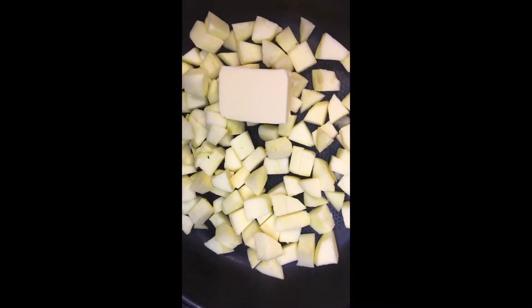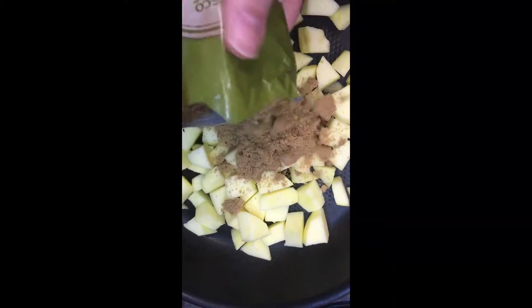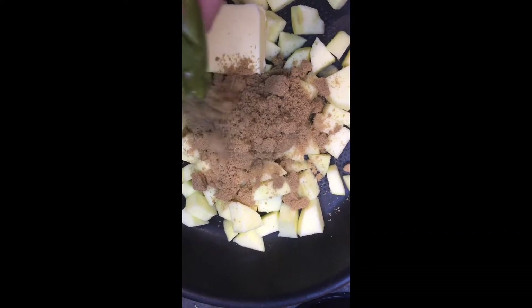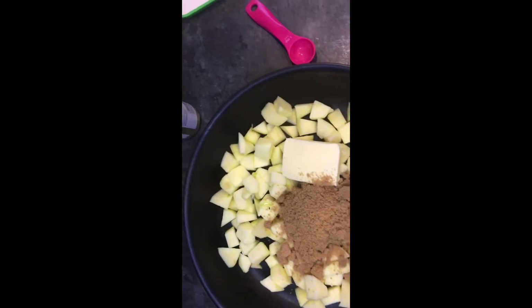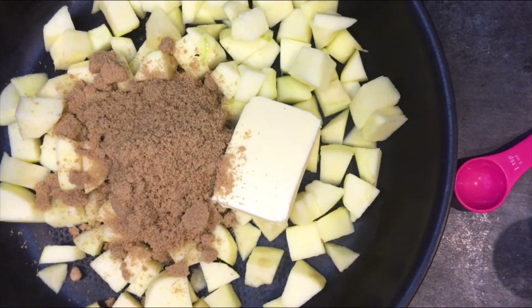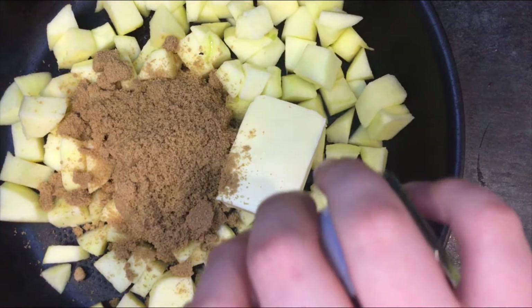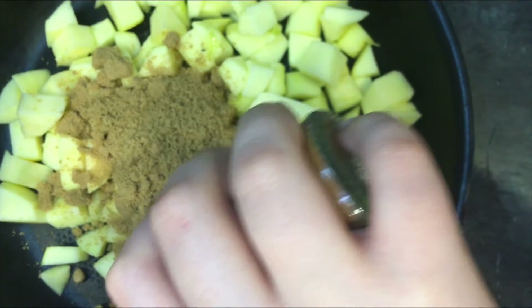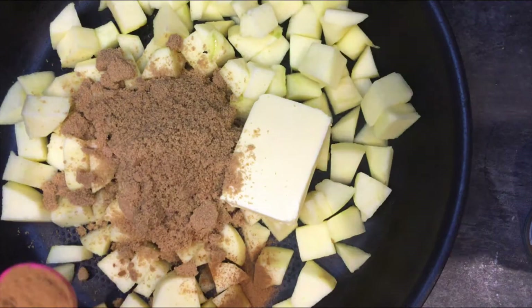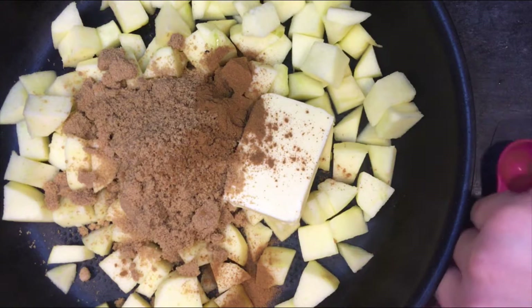You need some butter in there, and then some brown sugar — get all of it together. Then add some cinnamon; you need a teaspoon of cinnamon. Just pop that in.